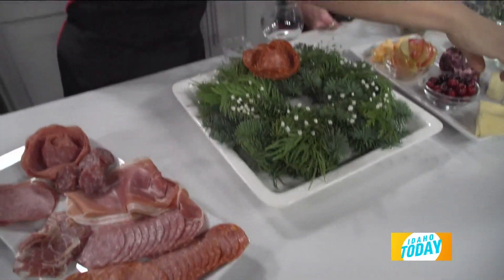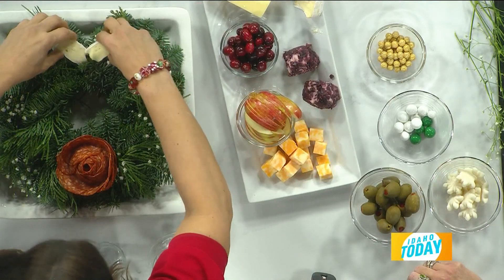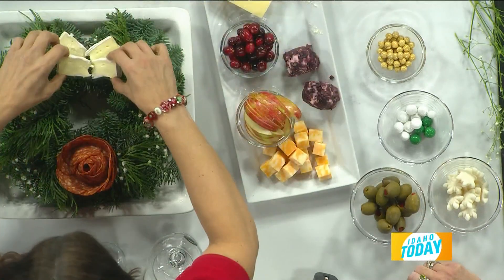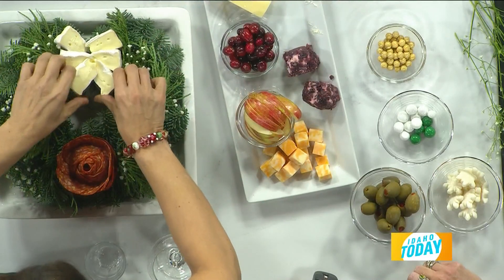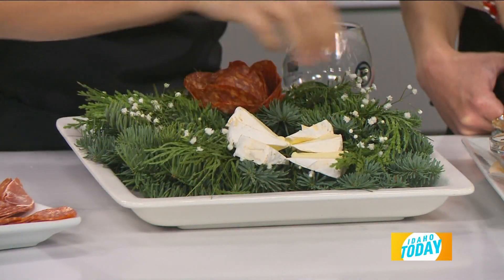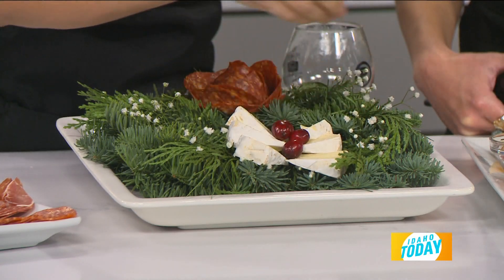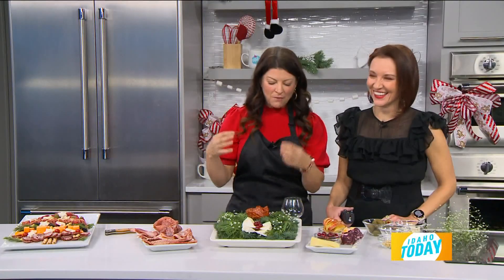And then you have your wedges of brie — we're going to put them in. You're making a bow! I am. So look at this — and then you're going to use your cranberry as the little middle section. Isn't that fun?